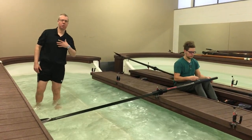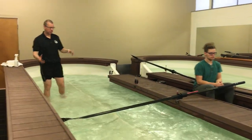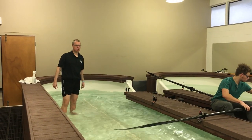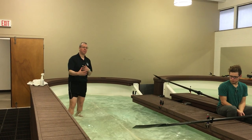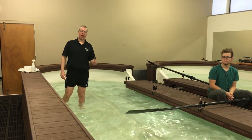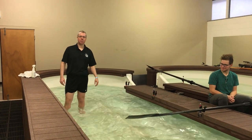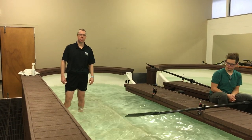Thanks to Connor for being our rower today. Hopefully you can see that during the course of the drill things got a little bit better. Sometimes you have to get your feet wet to get the right technical change so the rower can feel it. Please subscribe and like the video, and if you have any suggestions about how to make this drill better, put them in the comments. Thanks everybody for watching — see you next time.